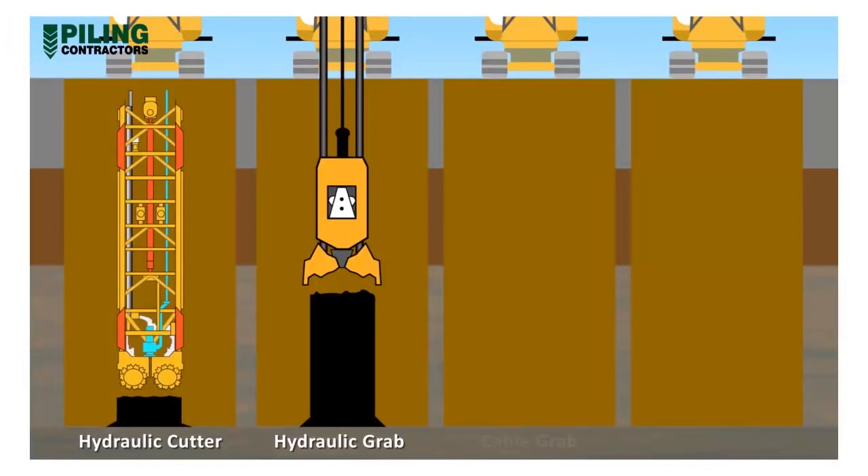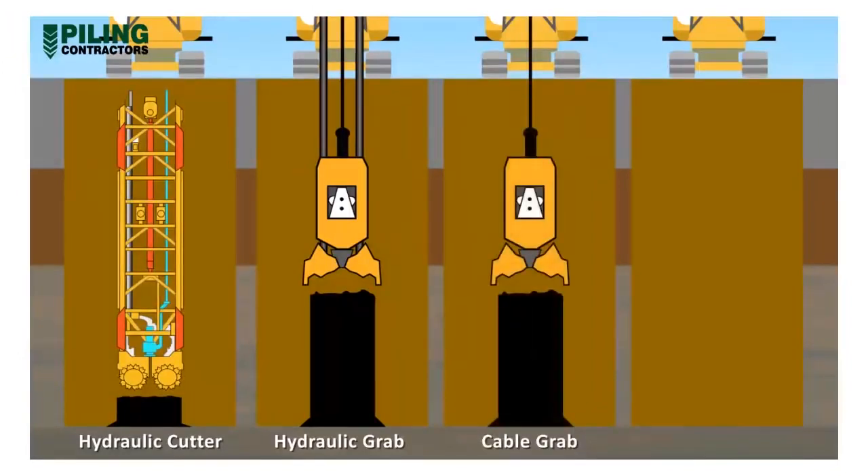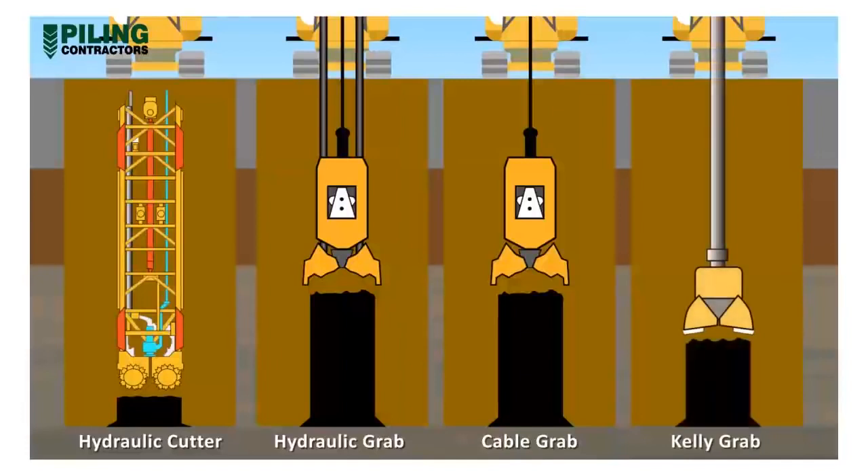The cable grab uses only pulley forces to close the grab jaws and so is more suited to softer ground. The kelly grab is rigidly suspended from the base machine, whereas the three previous types are rope suspended. The kelly grab can provide reasonable excavation force and verticality control, but may not be as fast as suspended grab excavation.